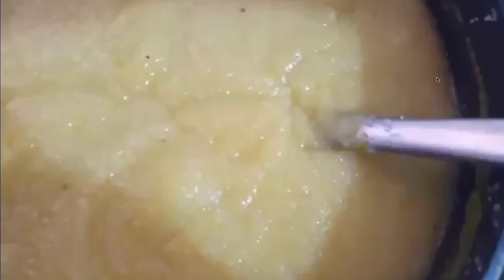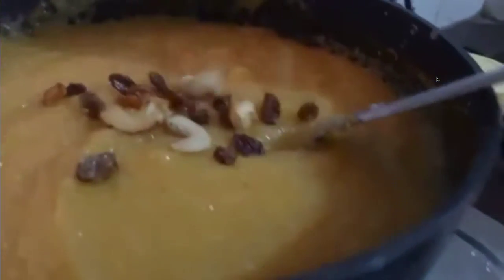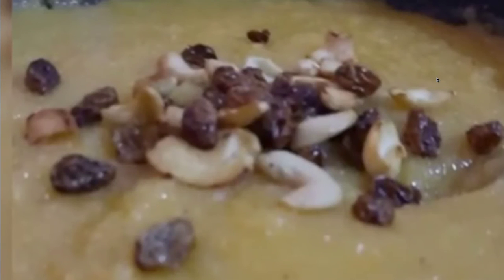Here we add mango pulp. Now we add the rice — how to turn the rice in the rice.